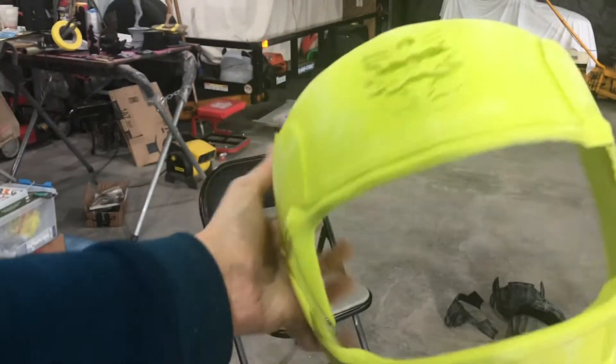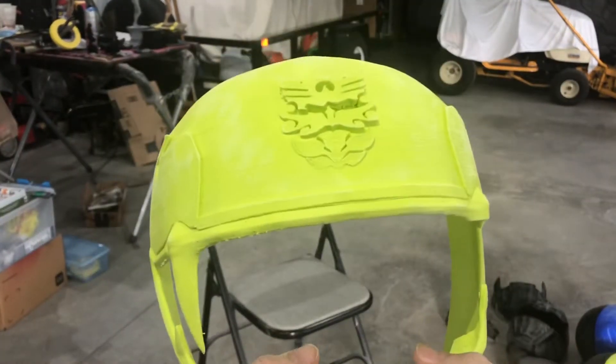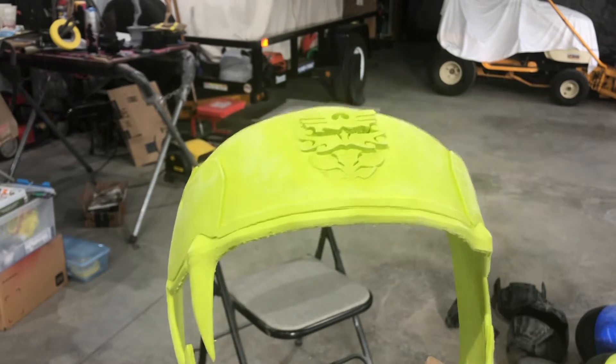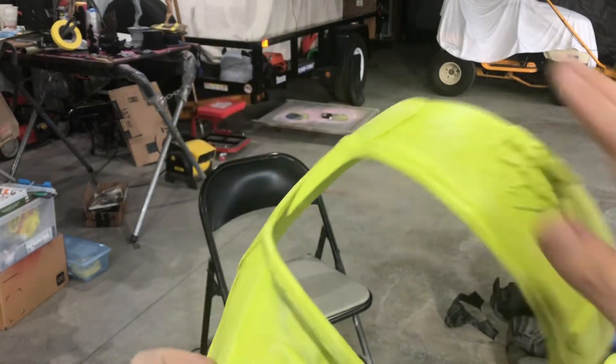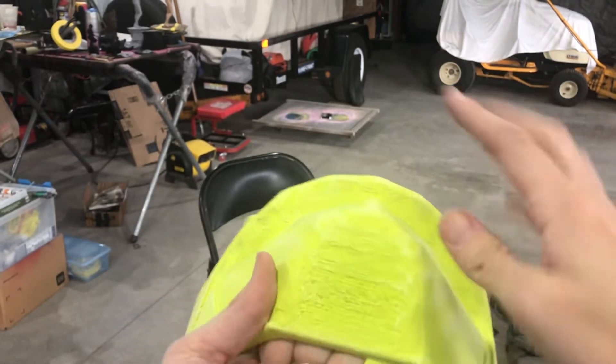And here — I'm going to look it up. I think this is yellow, or it could be black. I'm not sure. I'll look it up and know for sure. But I'm just going to put some epoxy sculpt under here and on the chin.